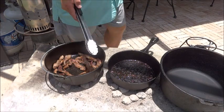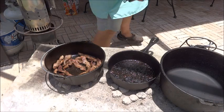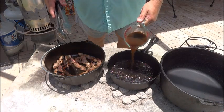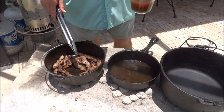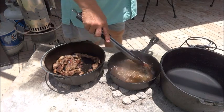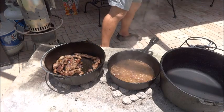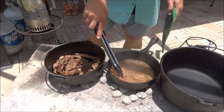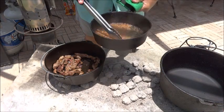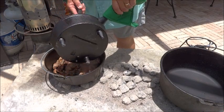Now we have all these beautiful goodies left in this pan — we want to deglaze it and pour everything over to the Dutch oven. I have some beef stock, so we'll put a little bit in there and get it bubbling. Stir it around — that'll bring up all the little good bits that have stuck to the bottom of the pan. Then we'll go ahead and pour that into the Dutch oven.